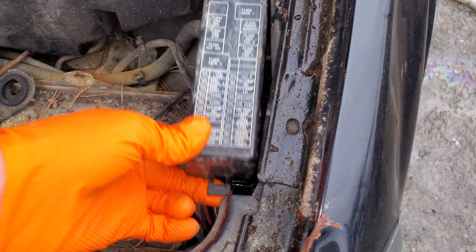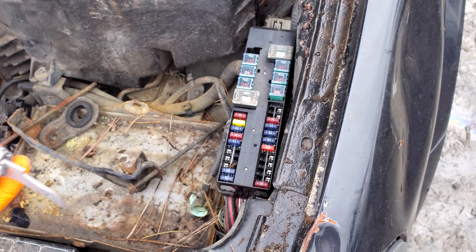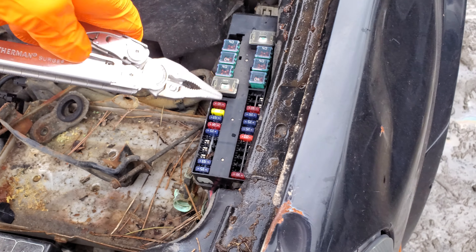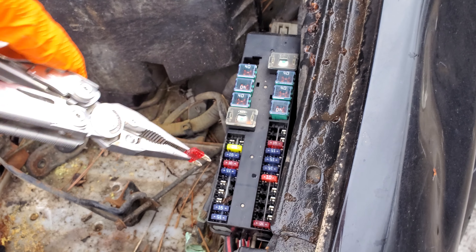First things first, we're going to check the fuse. You're going to open this cover by pushing on that tab there. The fuse for us to look at is going to be the 10 amp fuse in the upper left. You can simply grab it and pull it straight out. Be sure to check that, but as you can see, this one is intact.